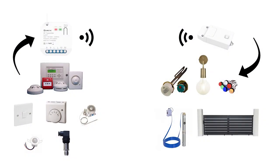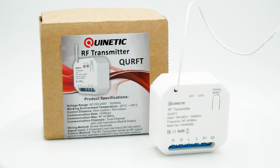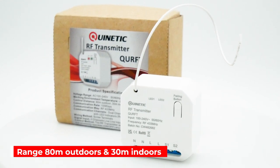Devices such as thermostats, PIR sensors, non-Quinetic switches and many more can all be used to trigger the RF transmitter and control devices connected to the Quinetic receivers. It has a control distance of 80 metres outdoors and 30 metres indoors.